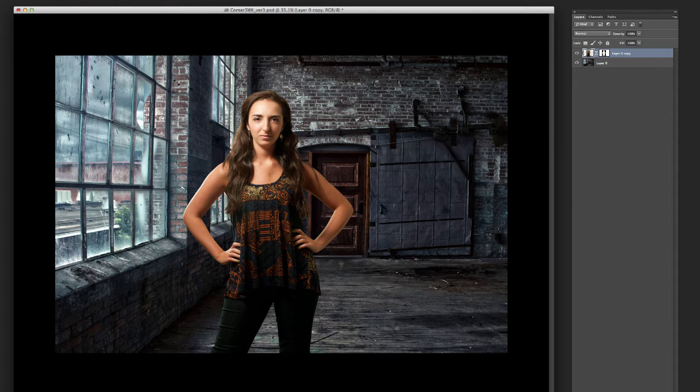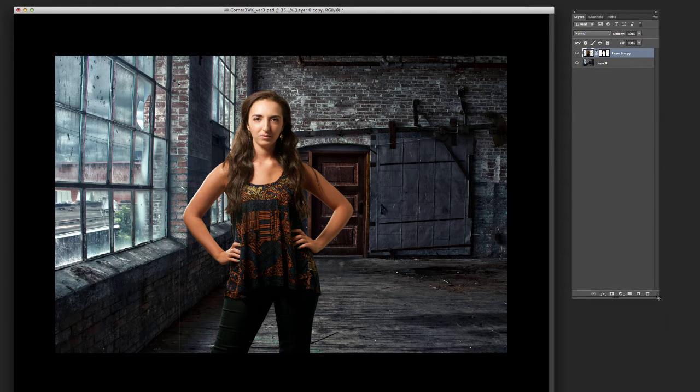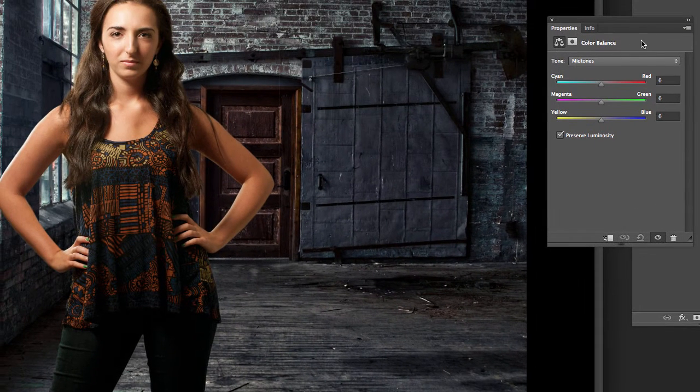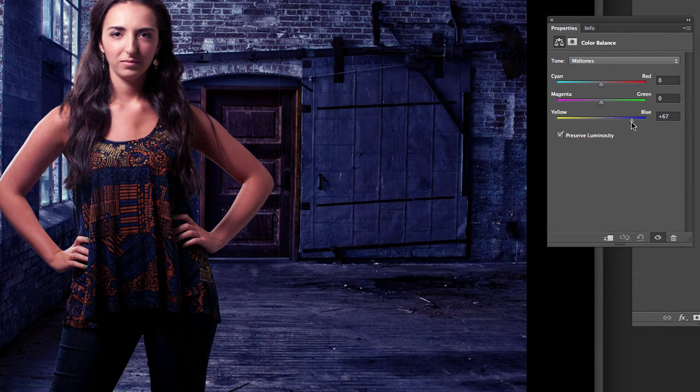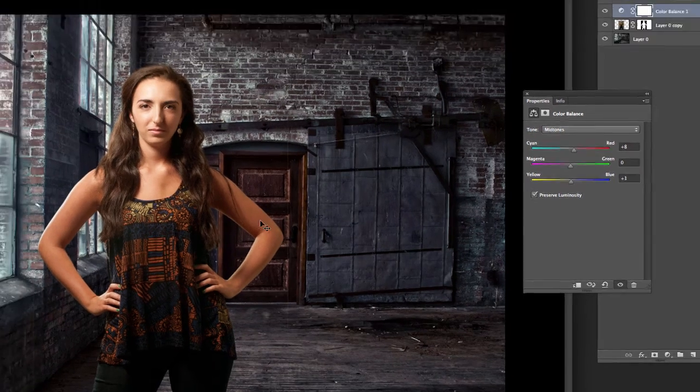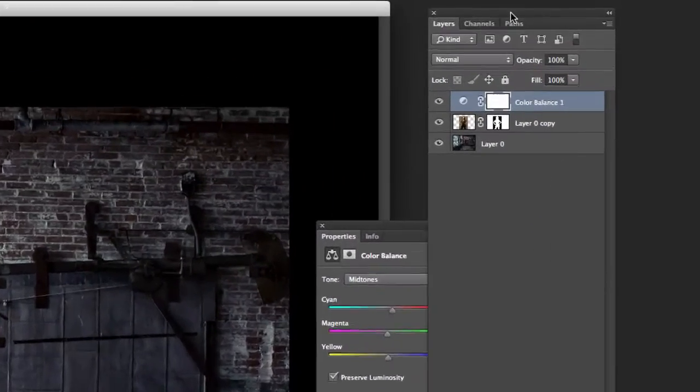She's way too warm to fit in the scene and doesn't look like she belongs here at all. One thing we could do is go over here and do an adjustment layer with color balance — make everything more blue. The problem is it's definitely making her cooler, but it's also making the background even more cool. It's not just affecting our model like we would like.